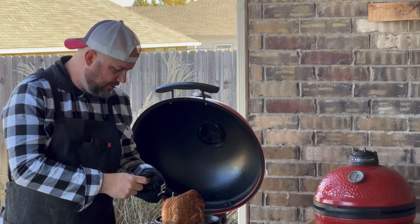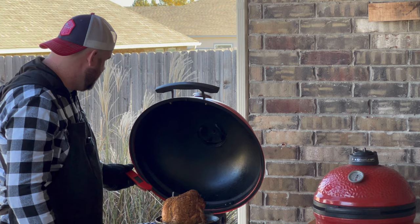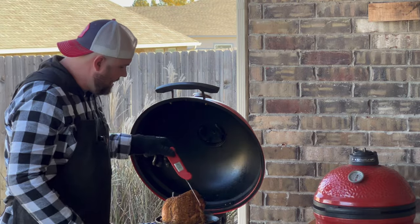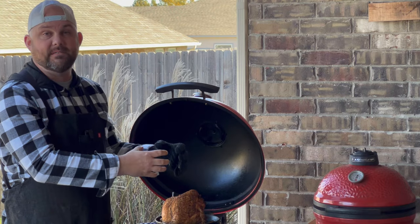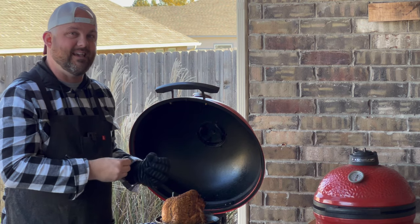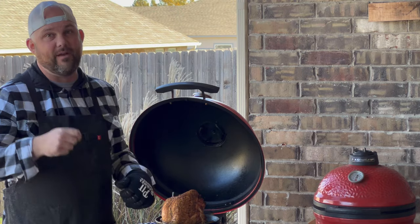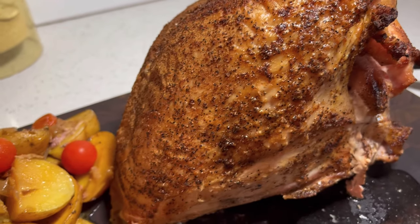We have finished up the turkey. Using my ThermoPen, we're around 165 on top, about 170 on the sides, and around the same temperature on the bottom. The potatoes and tomatoes at the bottom of the pan are just probing like butter — it's going to be amazing. We're going to take this turkey breast off, foil it, let it rest for 15 minutes, then move all the potatoes aside and salvage those juices to make a turkey gravy.